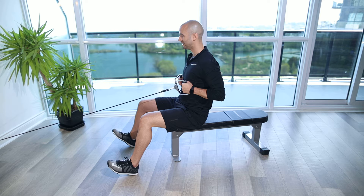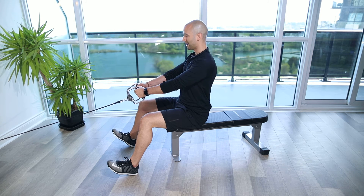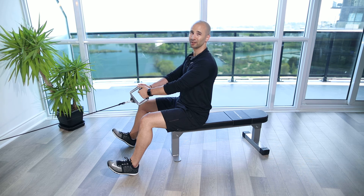And we're just going to hold it here. Then when we're finished, we're going to slowly lower that cable column back down and then repeat for the desired amount of reps.